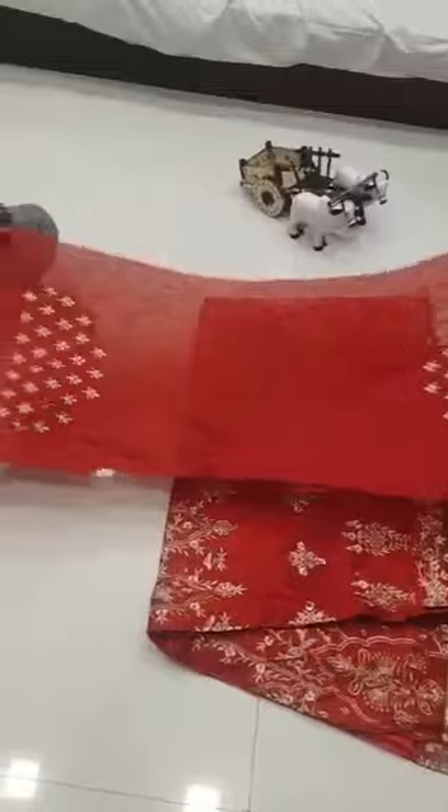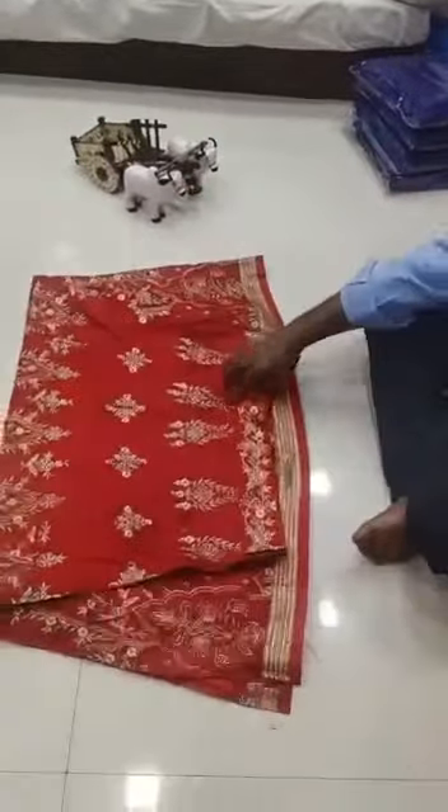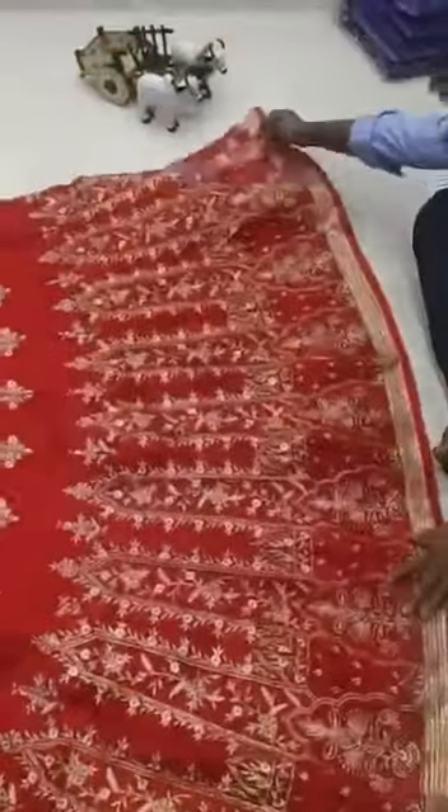These are the sleeves with embroidery work. Bangalore satin having shining. This is the lehenga in red color Bangalore satin with shining. The quality is amazing — see the quality of the product. This is full zari work and heavy embroidery work.